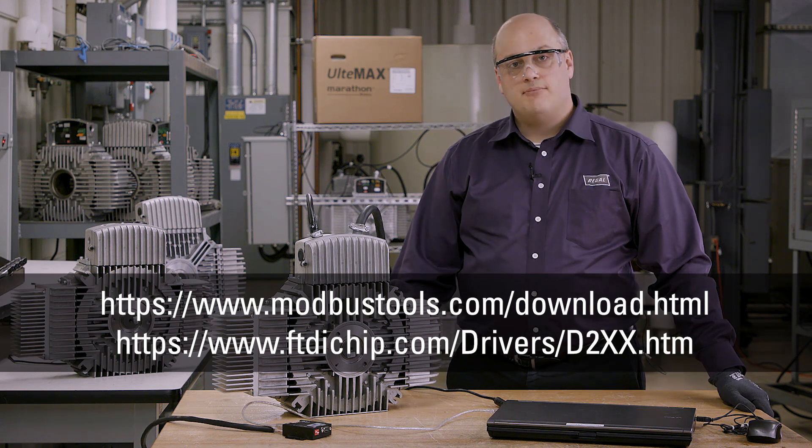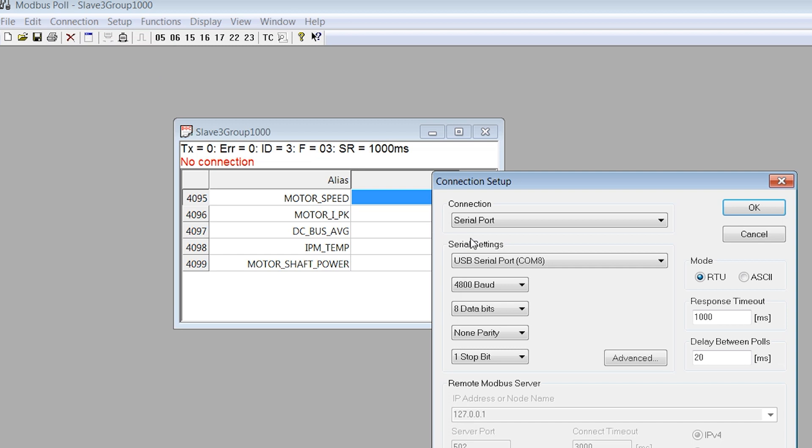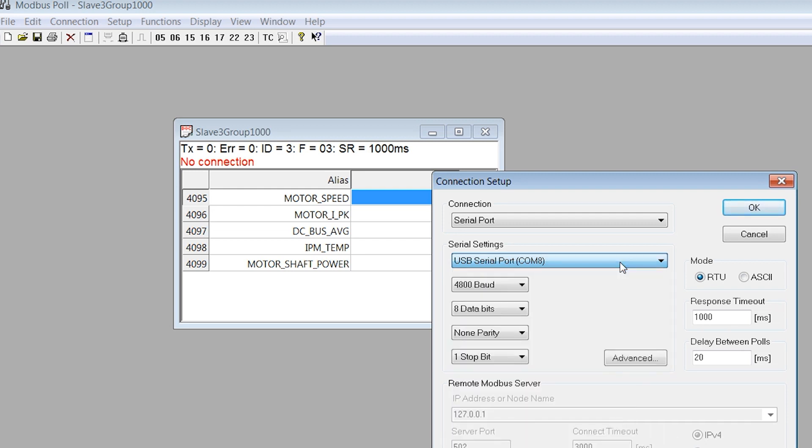Once you have completed these steps, and to set up your connection, select Connection, then Connect. Next, select a serial port according to the port of the RS-485 connector. In this case, the port is COM8, which is selected from the drop-down menu.